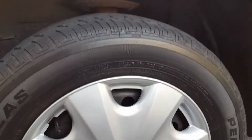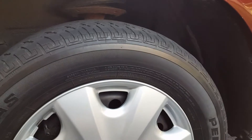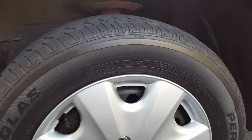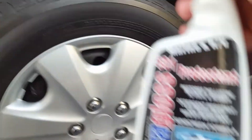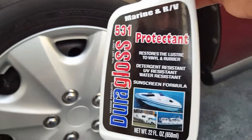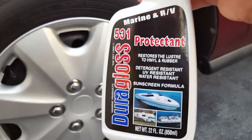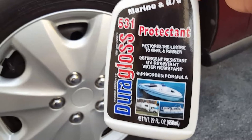Let me get the part number for you guys — it's part number 531 by Dura-Gloss. It restores the luster to vinyl and rubber, detergent resistant, UV resistant, water resistant, sunscreen formula.